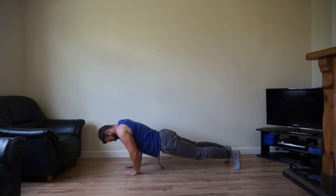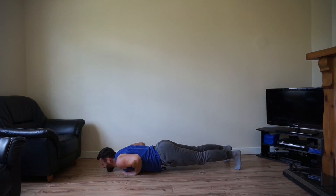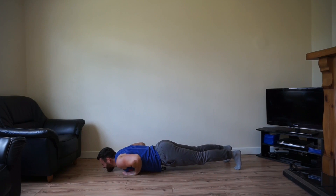20 seconds remaining. 10 remaining, let's go.